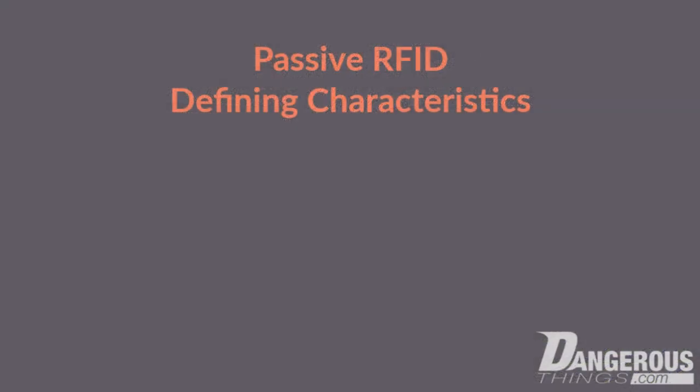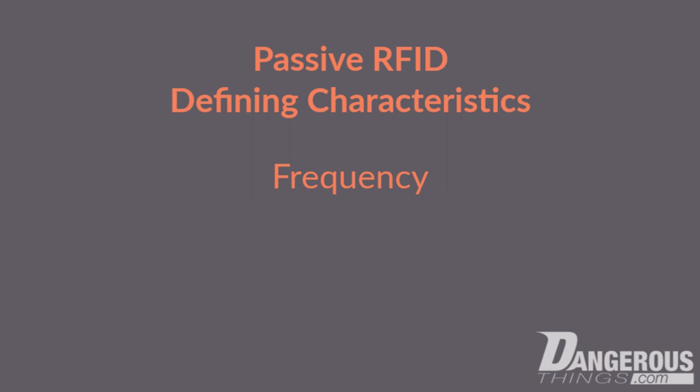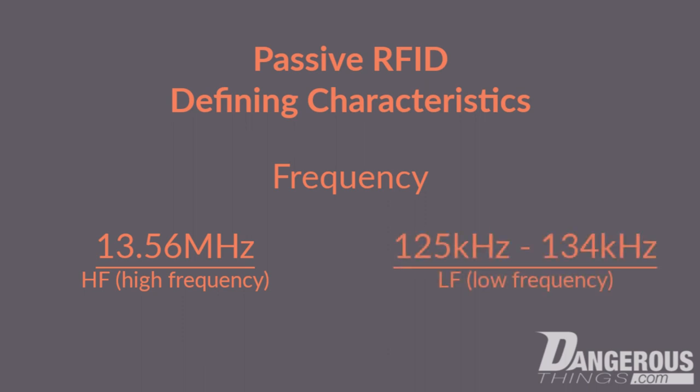Let's take a look at some of the defining characteristics of passive RFID systems: frequency, standards, air interface, encoding scheme, memory structure, and commands and features. With passive RFID transponders, there are two frequency families — high frequency, which is 13.56 MHz, and low frequency, which is 125 kHz through 134 kHz.